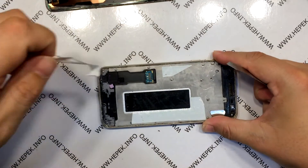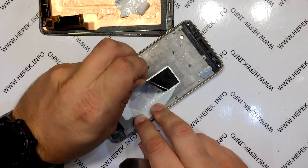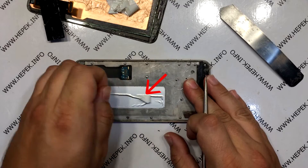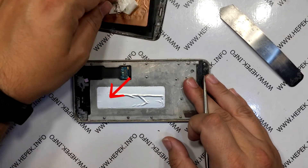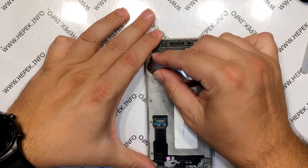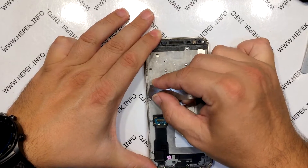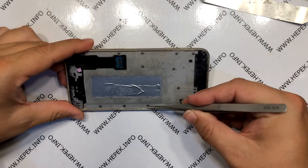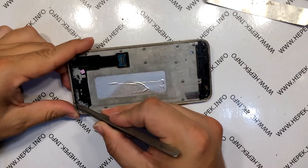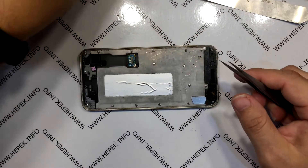Then I peel off this double-sided tape and also remove the original one. Here I have to be careful — what you see under the glue is the battery. It is very important that I remove all traces of the previous display adhesive to keep the surface clean so that the new adhesive can stick to the housing. I also use tweezers to clean the edges and scrape every tiny bit of adhesive from the housing. I will shorten this video so you don't have to watch the whole cleaning process, which takes tens of minutes.